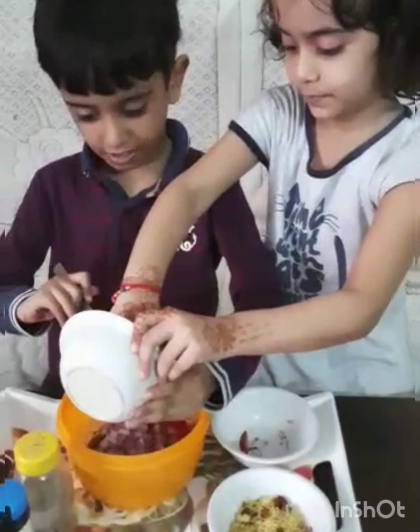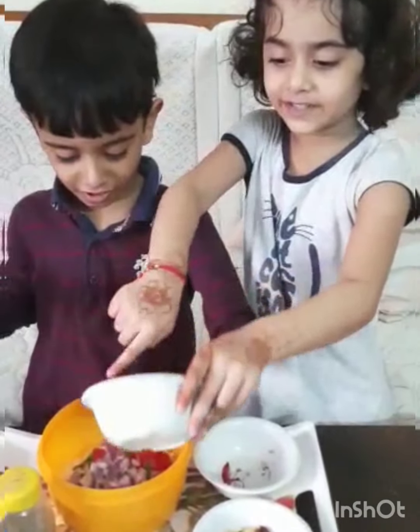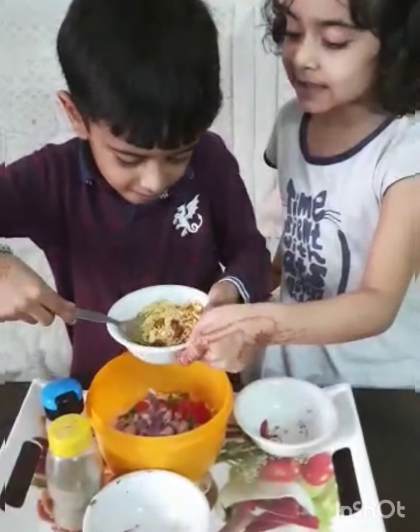Now add the Onion. What are we going to do with the onion? Add Dhaniya — coriander. Dhaniya. Padra.